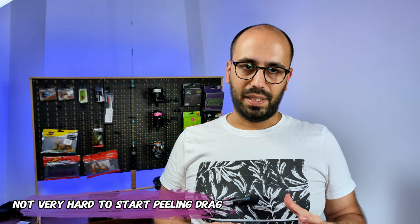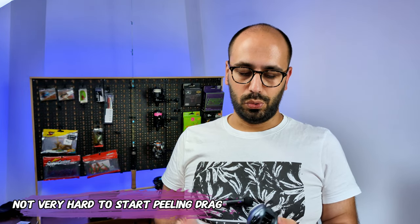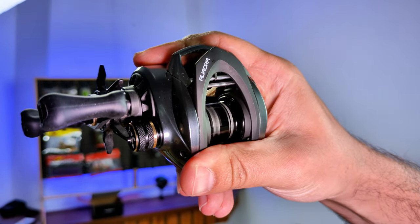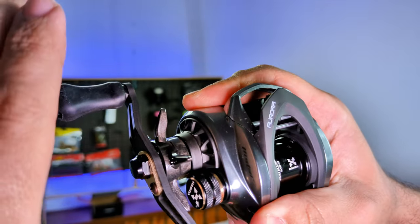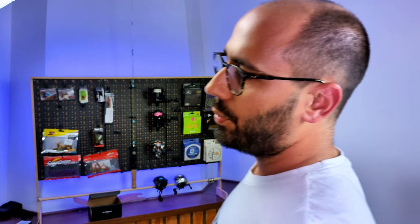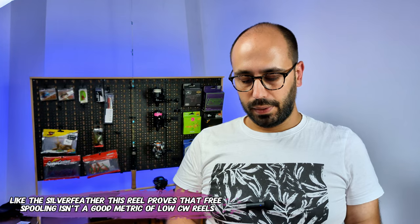It's four kilos — you will not get a full lock drag. This is a carbon frame so it will bend a lot; you should not stress it more than four kilos or nine pounds of drag. I'll show you the free spool on this reel — settings are at zero, everything on the lowest. Not that bad. The reel is not yet broken in, so it's around what I expected.